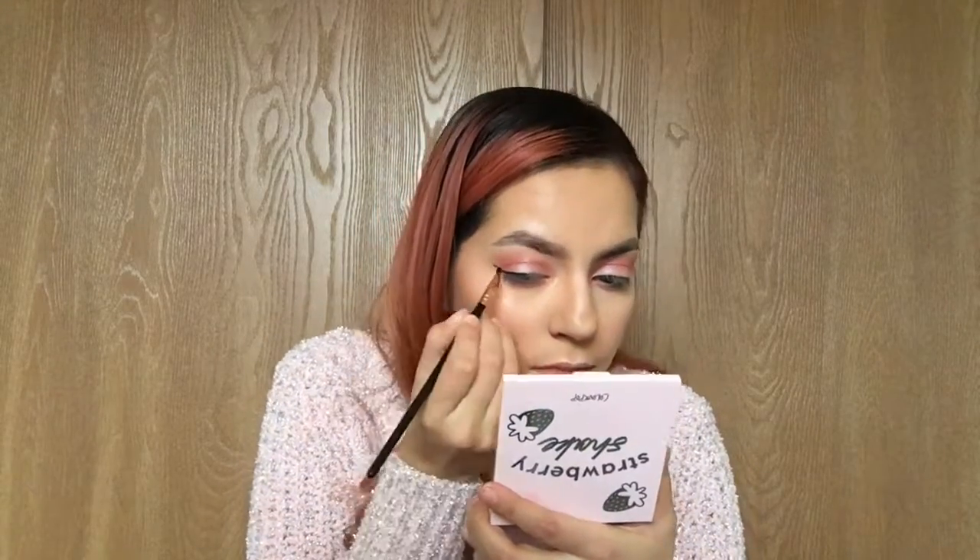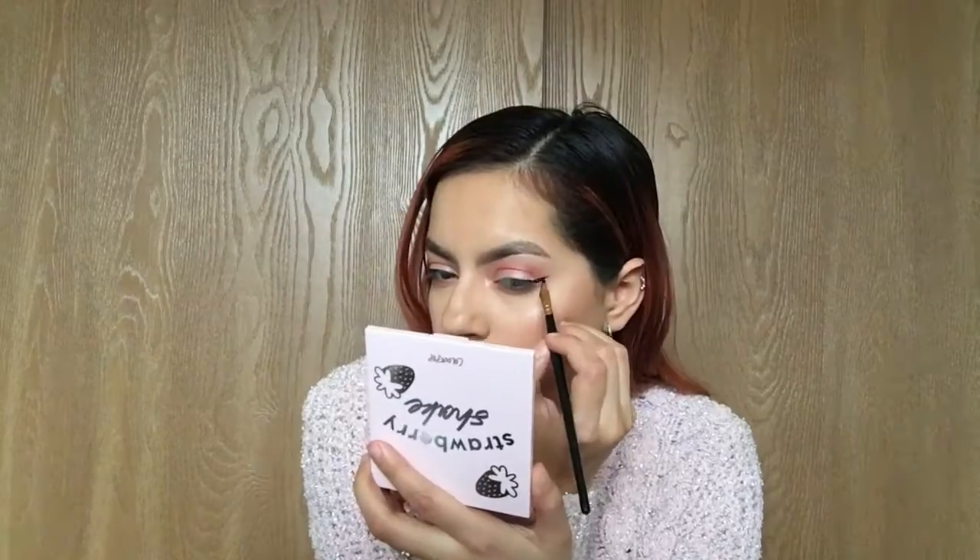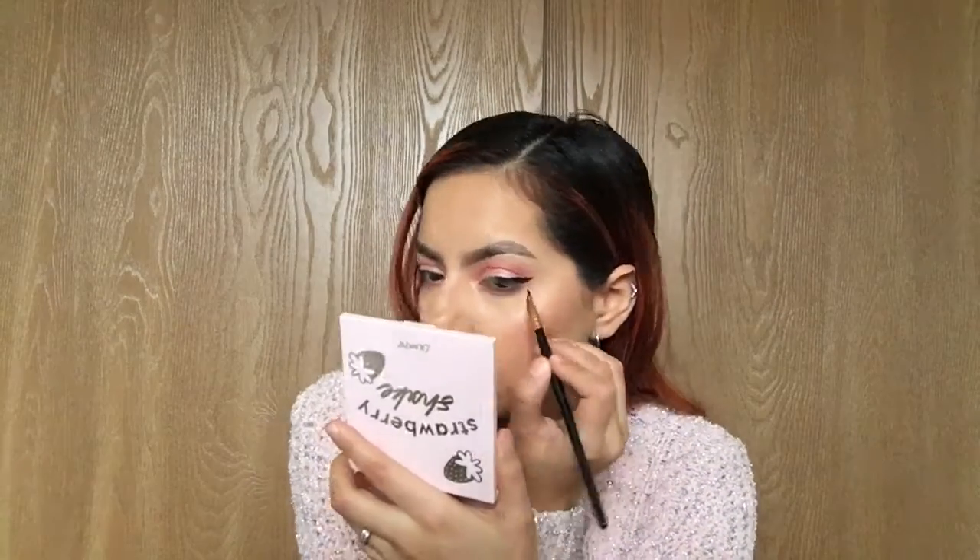I'm gonna go ahead and apply some eyeliner. I'm using the LA Girl eyeliner in the shade black with my BH Cosmetics eyeliner brush. This is what happens when I try to go for a simple eyeliner — it gets thicker! I mean it's still cute, but she's a little thick.